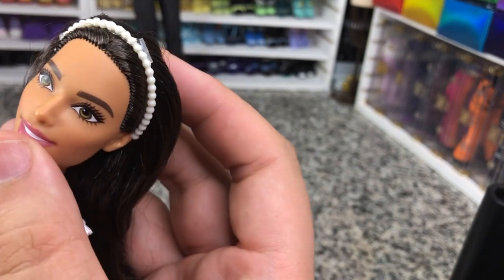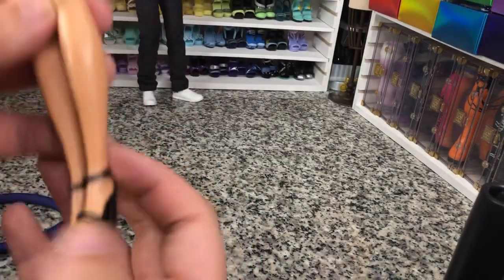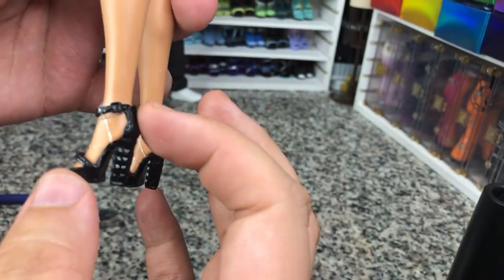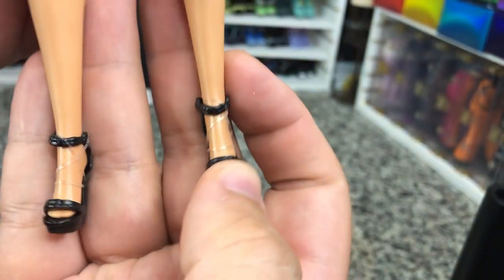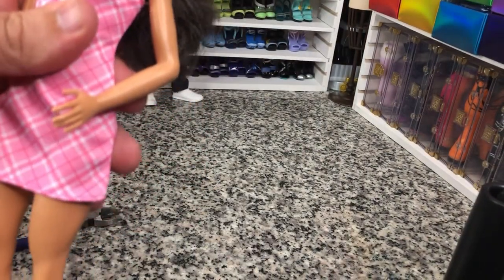It would be a little hard to get this headband to stay on with just the rubber band, so I'm going to leave it like she is. I don't know why her shoes are held on with rubber bands — it seems like these would fit. But we've got a little buckle, a little beveling there on the heel, and she is on a tall body.